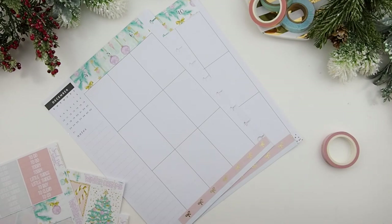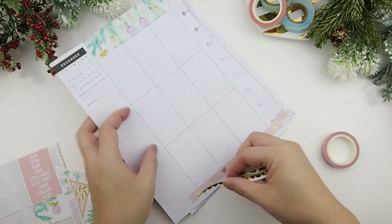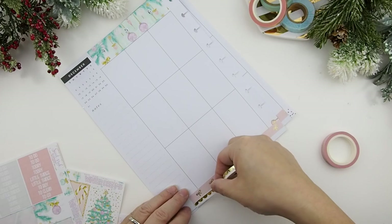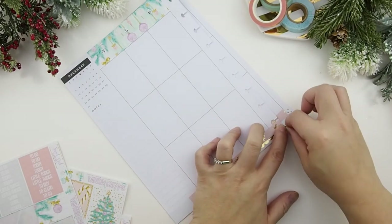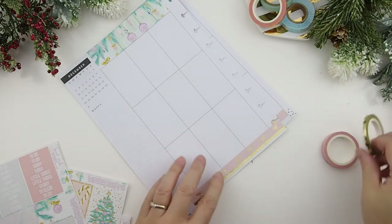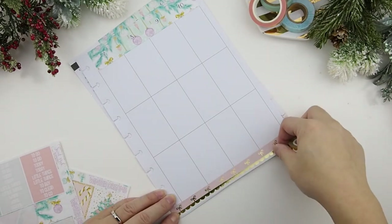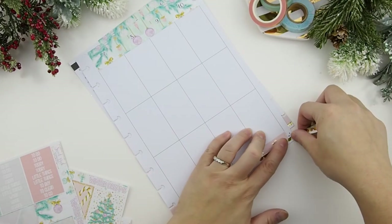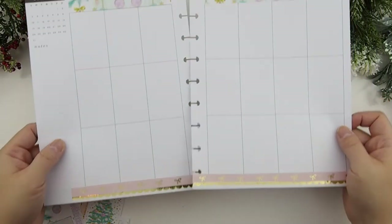I've laid this down and I'm going to use my scallop washi here and put a trim right above. Do you guys ever have that thing where you're just looking for the tip of the washi tape, where it starts, and you're going in circles? That's the story of my life — I literally go round and round at least three times before I find the end. There we go! I love scallop washi because it just adds a very adorable trim — scallop really makes things look dainty.